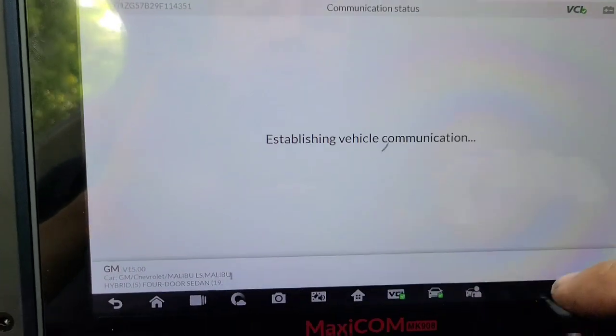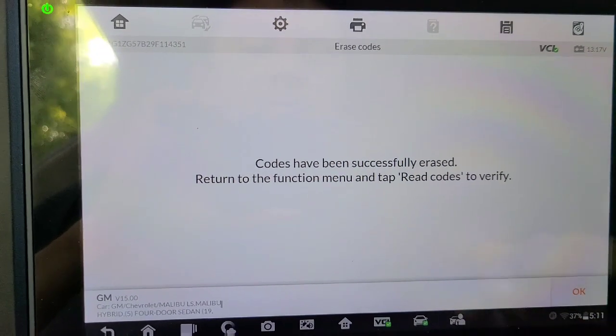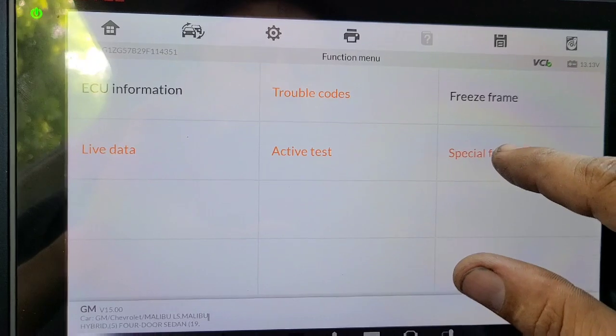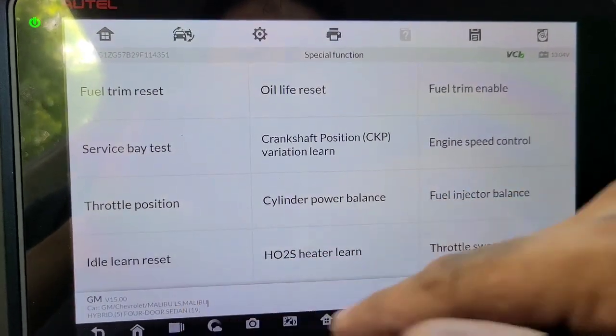Voy a borrar todos los códigos y volvemos a programar. Ok guys, vamos a borrar códigos. Borramos los códigos, y ahora sí le hacemos Special Functions.